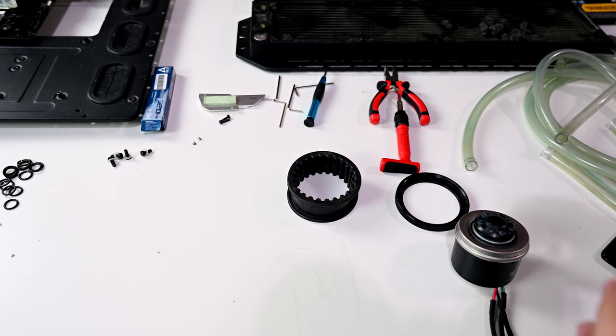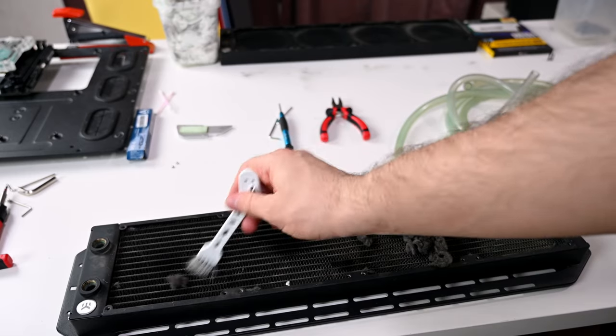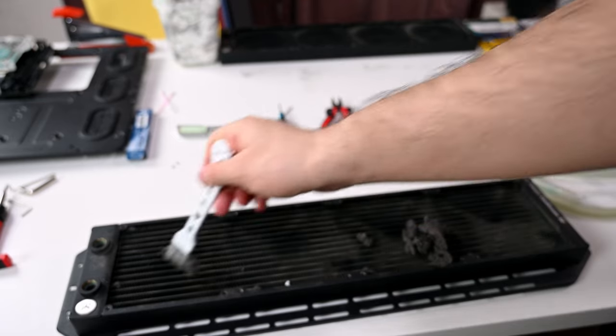Since these blocks are nickel-plated, anything acidic is absolutely a big no. Soap again — that's all you need.